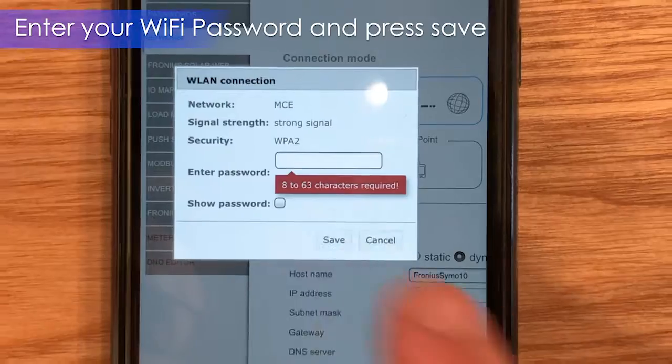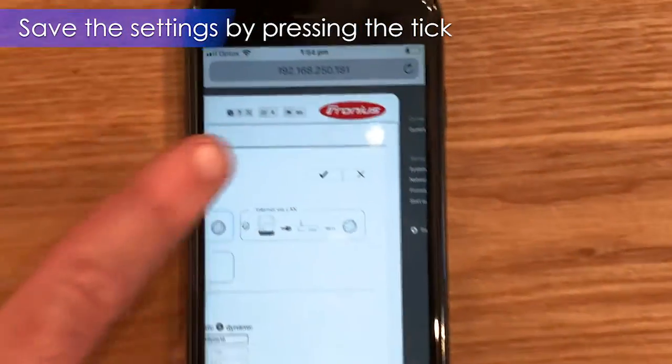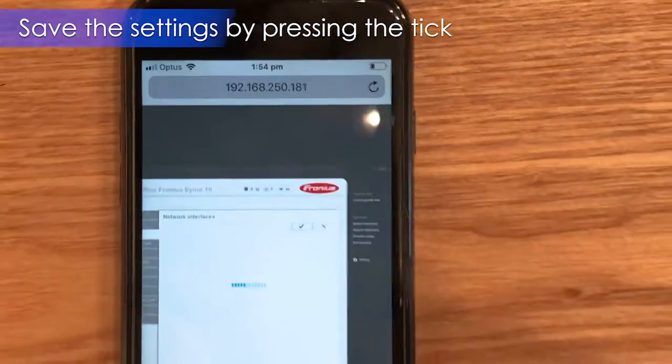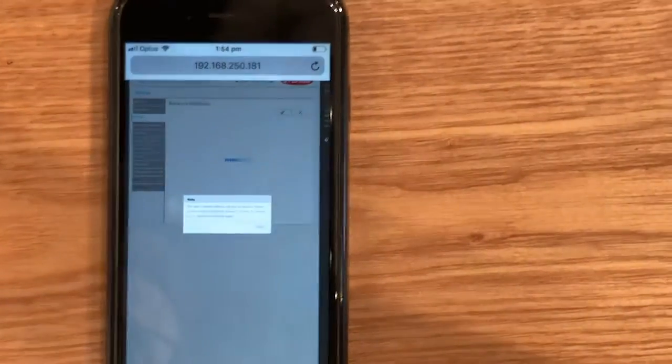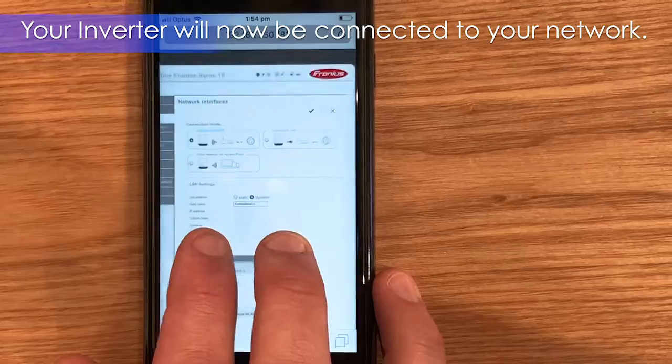Once you've entered the password, click on Save, then go up to the tick at the top of the page and press it to save all the settings. Once you've done that, your inverter will be connected to your home network.